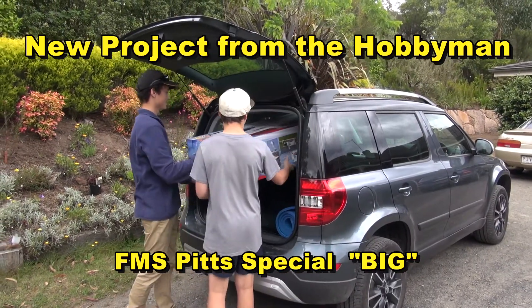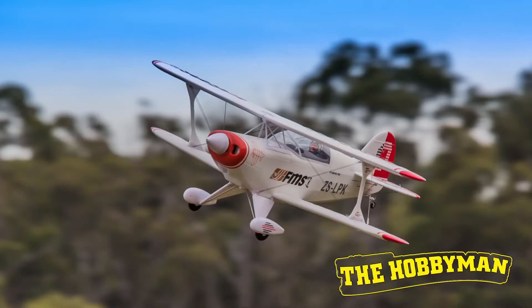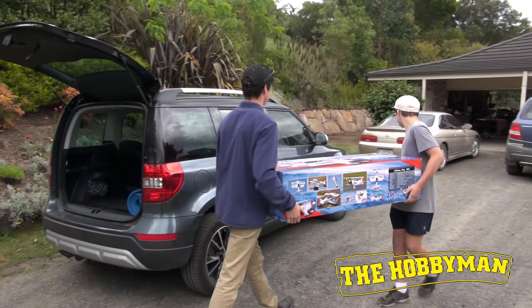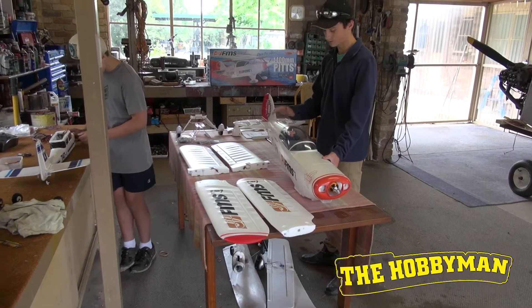Wow, what is this? It's a FMS PITS Special, 1,800mm. Whoa! Big one. We're looking at this aircraft from FMS, it's the PITS. Quite a large aircraft and also one hell of a big box. We're going to try and evaluate it and say would we buy it or wouldn't we buy it. Hobbyman have provided it so we're quite privileged to have quite a nice kit to put together.